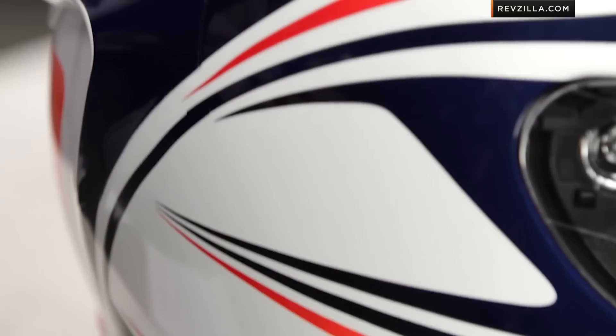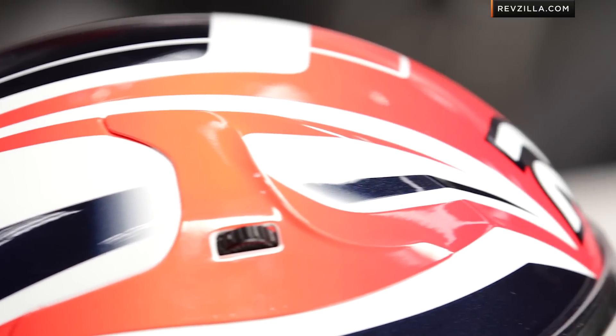Now there is a grayscale version of this helmet. I don't like it nearly as much, but it is a little more classic in its non-color. So if you really just like the sweep of it and want to match it to a black or matte black bike, you can go that direction as well.